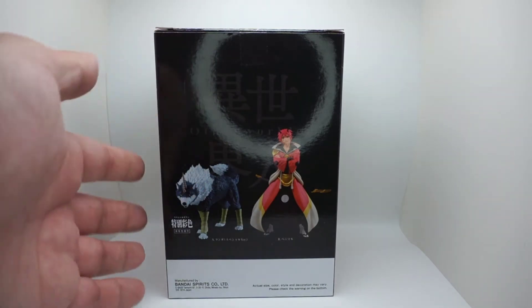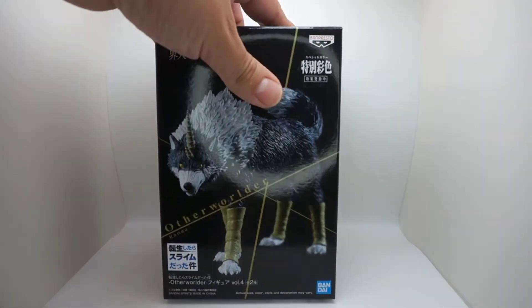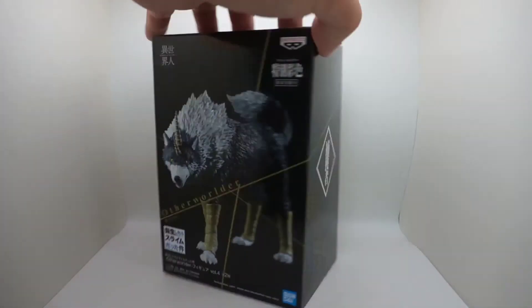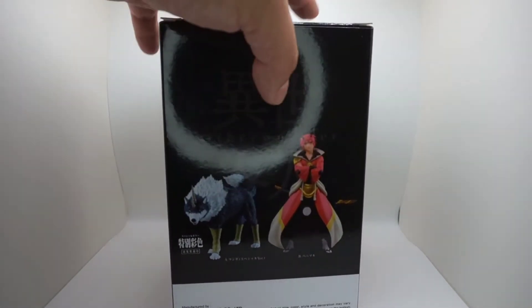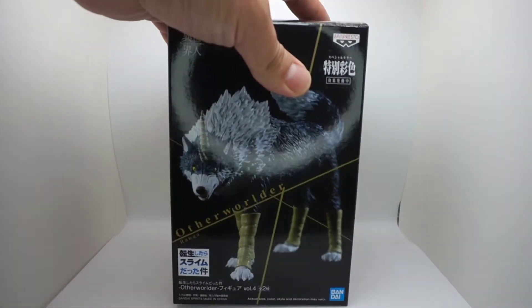I'm a fanatic when it comes to wolf stuff, so I thought this was so cool. Technically, I think this is wave four — figures one through four — so they already came out with three other figures and this is the fourth one in that line.